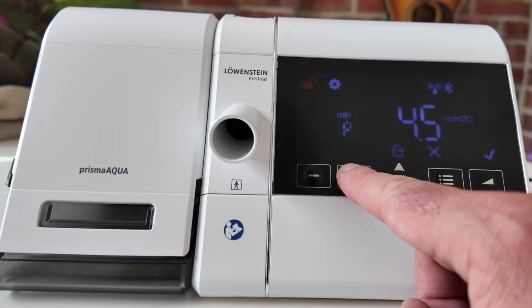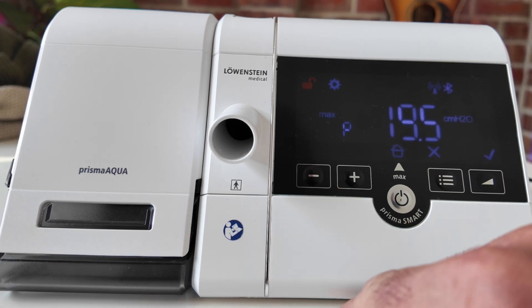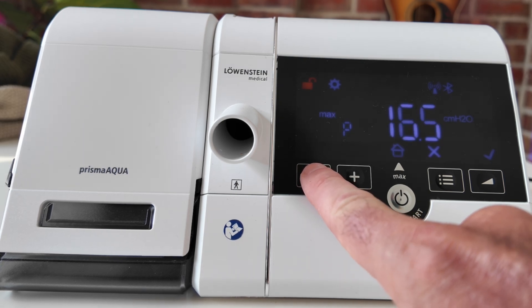So you might wanna increase your pressure minimum from four, which is the lowest, up a little bit — try five, 5.5, six — and see how you feel at the start of the night. And vice versa, if a patient's struggling with mask leaks or just therapy comfort, pressure's getting too strong, they're struggling to exhale, causing a lot of issues, then they might look at reducing the pressure maximum to make it more comfortable for the patient and improve compliance. So for this example, let's set the minimum pressure to six centimetres. Just press the plus button until you reach six, and then press the ramp button to lock in that value. Now we'll reduce the maximum pressure to 16 by pressing the minus button. Once you've got it set to 16, press the ramp button again to lock it in. Congratulations — you have successfully changed your CPAP therapy pressure levels, and that's a big step towards getting your CPAP therapy dialed in just right.